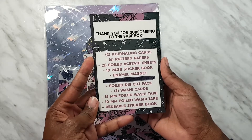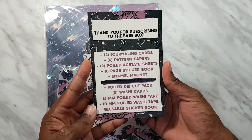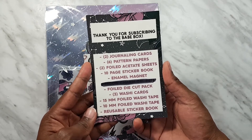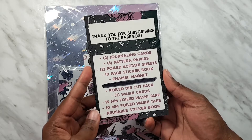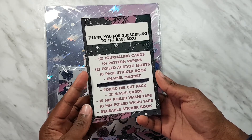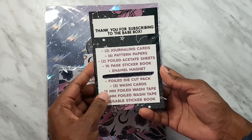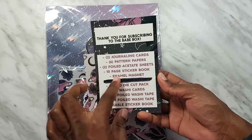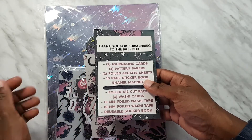In this Space Babe kit you get two journaling cards. Six pattern papers, two foiled acetate sheets, a ten page sticker book, an enamel magnet, a foil die cut pack, three washi cards, two washi tapes, and a reusable sticker book. This one here was blacked out so I guess this is not going to be in the kit, and I think I'm going to start with the papers.